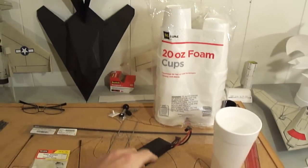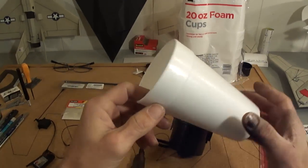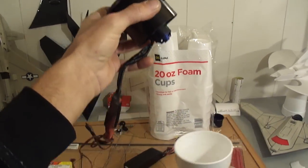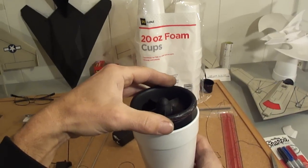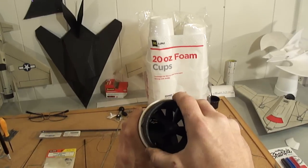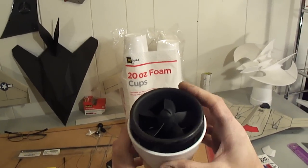Alright, let's get right into this. I picked up some 20 ounce foam cups from the dollar store. I've got my ESC already hooked up to my ducted fan unit. I'm just going to stick this down in there and make sure I'm lining it up real nice, because we've got to make some cutouts for these little posts on both sides.